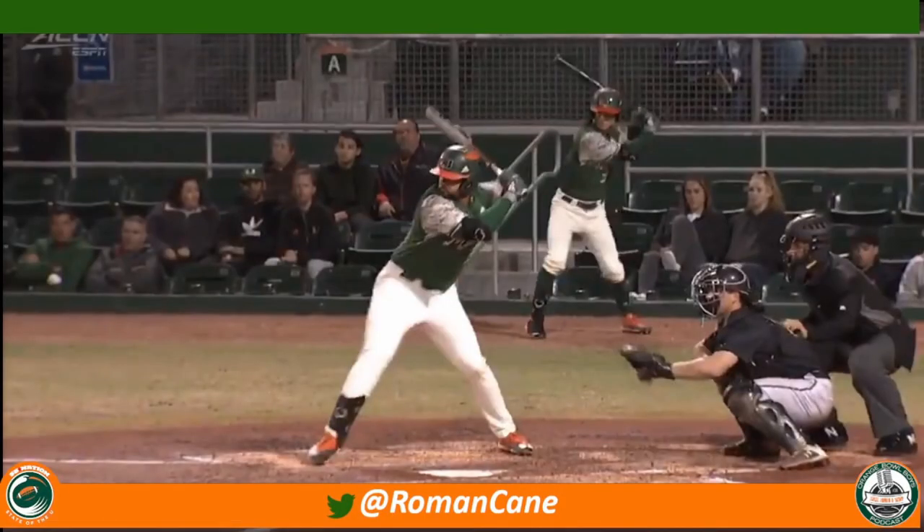Welcome to this edition of Student of the Game. I'm your boy Rowan, contributor for State of the U. And I know what you're thinking — why is there a baseball clip on your YouTube screen? My managing editor Cam Underwood said, be different in the offseason. For those who don't know, I was actually a professional baseball player for the Texas Rangers organization, drafted in the 23rd round, and I retired with over a .300 average as a lifetime hitter.